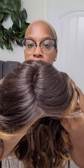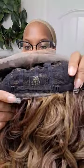Wait, is the left side part? Dang, y'all know I like the right side part, but we're going to still try to make this work as best as possible.